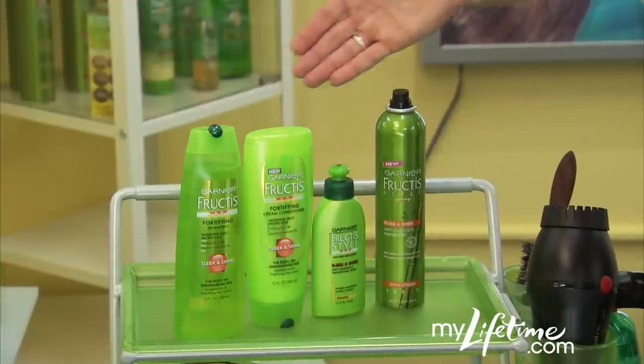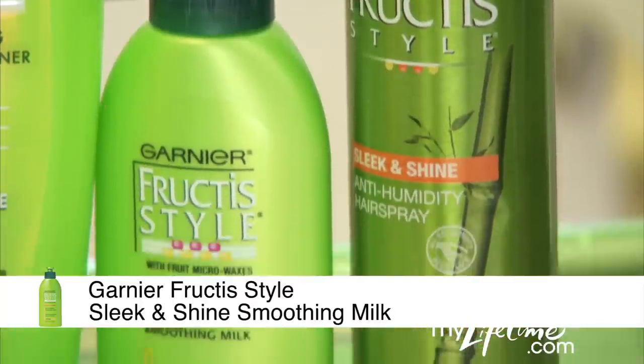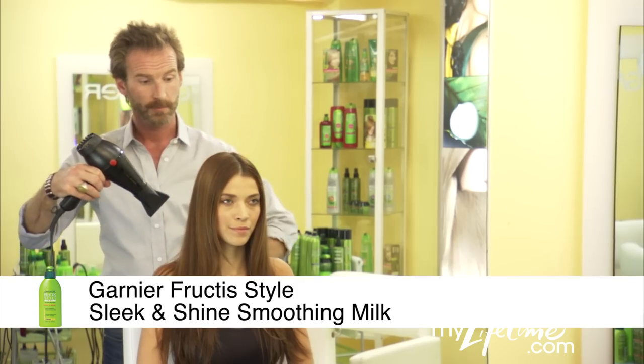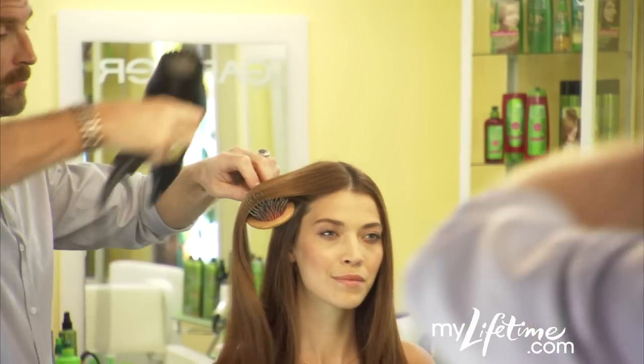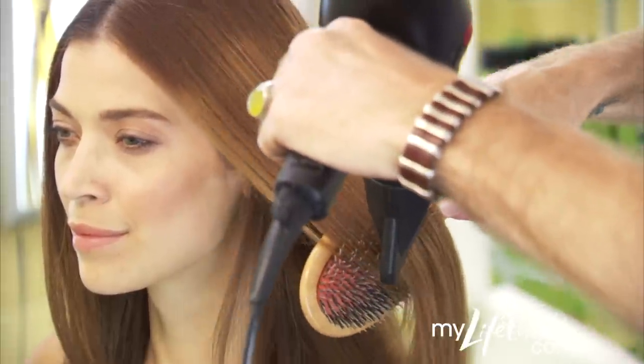The Sleek and Shine system — it smooths hair without weighing it down. Start with the shampoo and conditioner, then work the smoothing milk into wet hair right before and after blow drying. When blow drying, always remember to keep the nozzle of your dryer pointed down towards the ends.